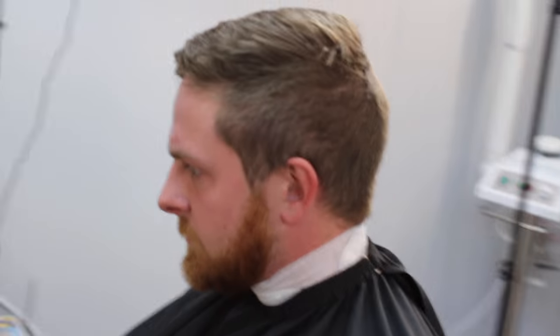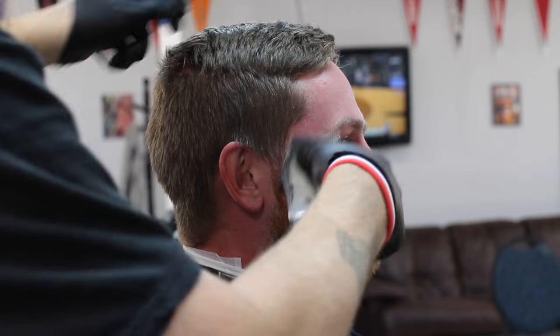Alright y'all, finally getting this video out. This is my man John — shoutout to John for showing up at 6:30 in the morning just to do this cut. You can tell he's looking mad about it, but he needed this cut. John gets the shadow fade with the comb-over on top.